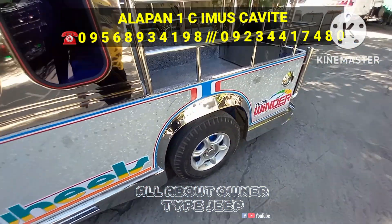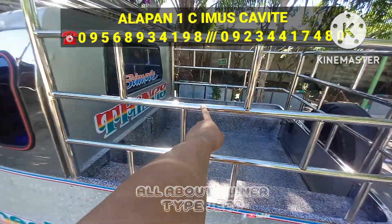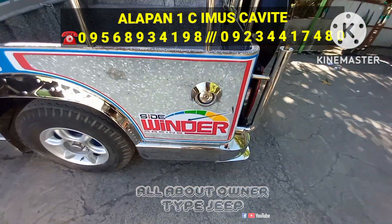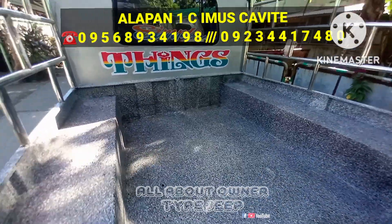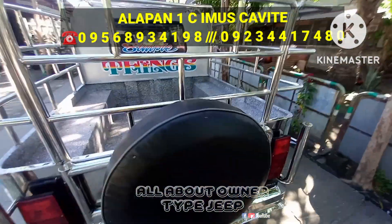Semi-stainless tong unit na to, double cab sya, and mataas yung barandilya nya. Pasok na pasok to sa mga pangkargahan o kahit na anong negosyo ninyo mga boss — bagong assemble restored to. Kung makikita nyo yung likod, ang luwang — apatan po yung likod, kasya.